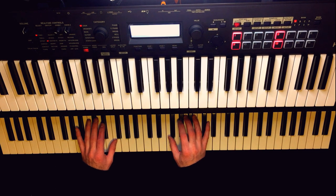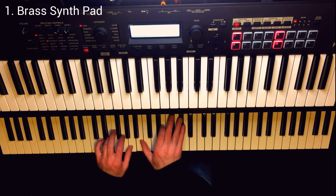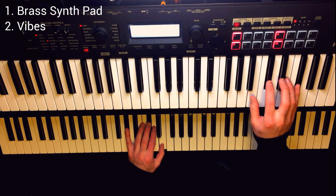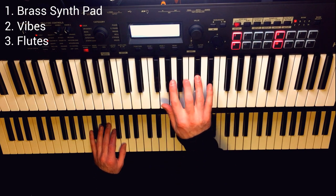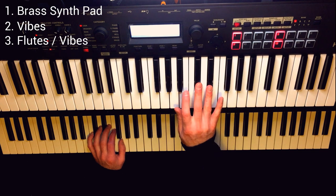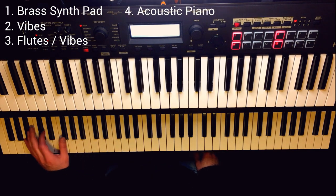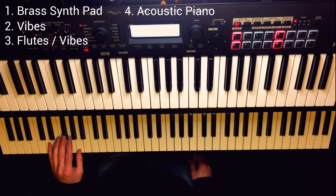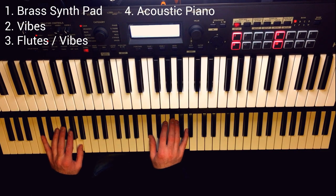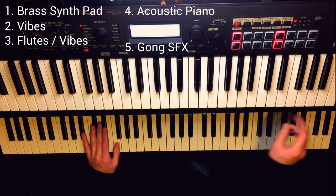Here we are at the control center. Let's have a quick tour of all the sounds. Front and center we've got our brass pad. Here we have our vibes. Next up we have our flutes. I can also layer in another set of vibraphones on top via external modulation — that's pretty fun. Then we have some acoustic piano down here. I like to layer that in with the brass, which gives it a little more sonic variation. And last but not least, I have a gong sound up here, which is pretty awesome.